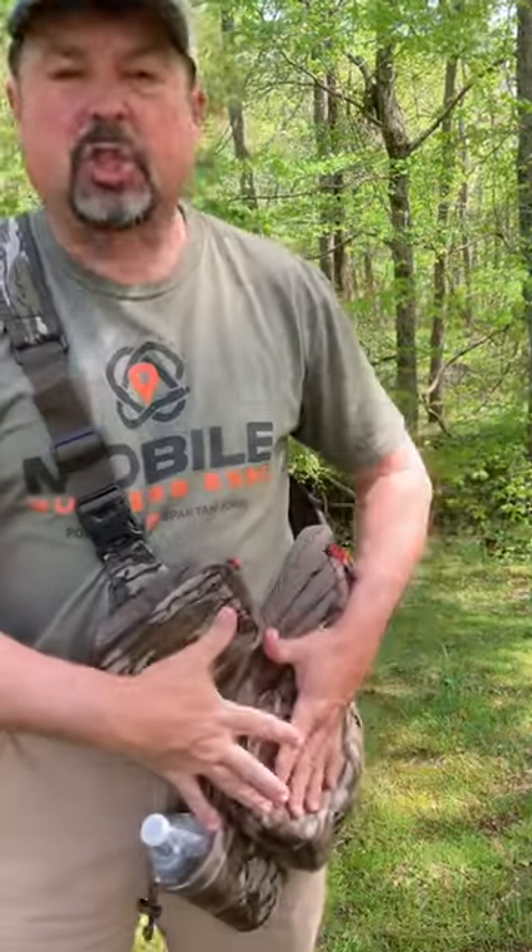It's super super soft. So get yourself a Trophy Line sling pack if you like to run and gun for turkey hunting.